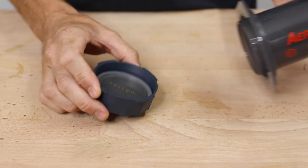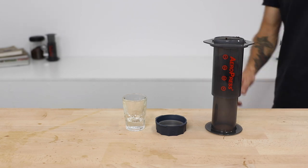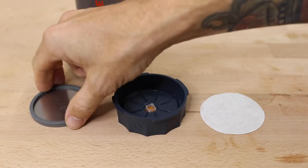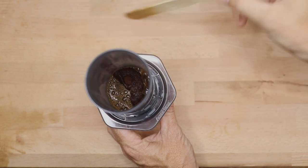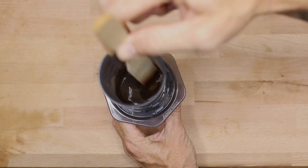Both attach easily to the Aeropress, although the Prismo can be used in both original and inverted styles, opening up more options for extra coffee doses or longer steeping brews. The grind for the Prismo is medium to fine, though grinding too fine will let grounds appear in your coffee. You can avoid this by adding a regular Aeropress paper filter on top of the metal Prismo one before adding coffee — it does miss the point of a reusable filter, but it does improve results. You can also stir the coffee vigorously for 20 seconds prior to plunging for best results.